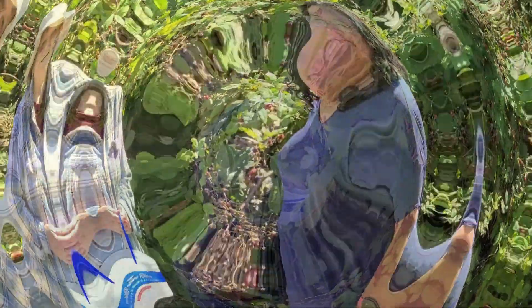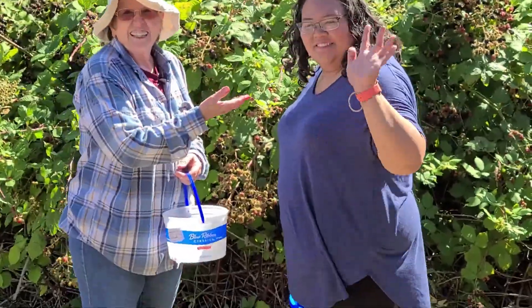I told you I had a partner to pick blackberries with. This is Janelle. She's my granddaughter — one of my three granddaughters. And she picks blackberries really good.